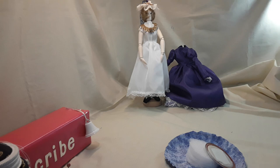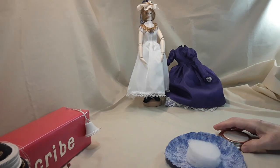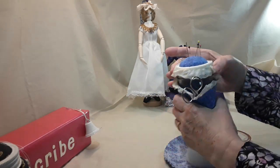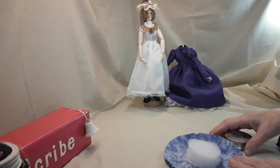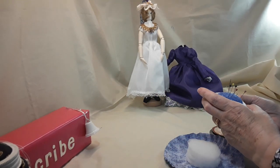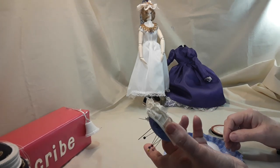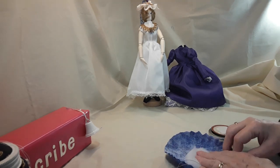Hi, I'm Phyllis from The Doll Corner and today I want to show you how to make a little pin cushion. My daughter made me one back in the 70s when she was in public school and I've used it ever since. It's been really handy, but it wore out so I wanted to replace it.